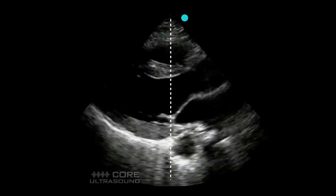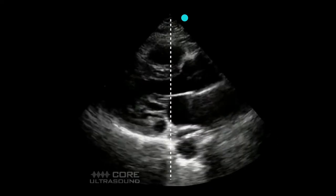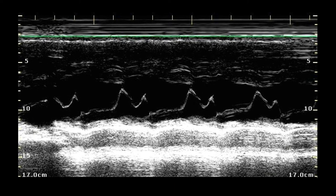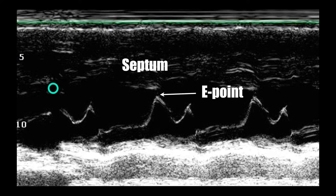To measure EPSS, use your M-mode cursor and place it just on the distal tips of that mitral valve, hit the M-mode button, and you'll get a waveform. In M-mode, you're seeing the change in distance from the probe along a line over time. With the M-mode bar over the tips of the mitral valve leaflet, you can see how the mitral valve is moving relative to the septum. Once you have this, you can measure the distance between the septum and the E point.